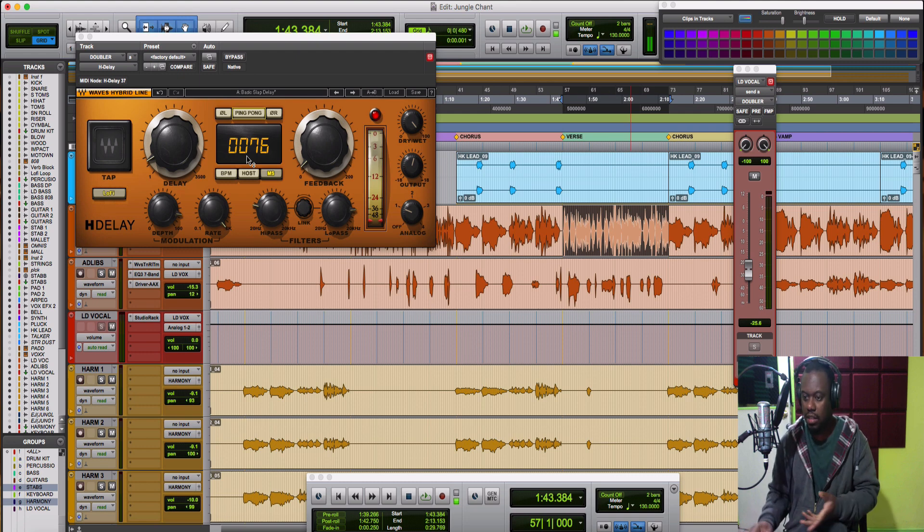This way is basically pretty simple. The slapback effect is used to really thicken the vocals and give it a bit more width. Once you have your slapback set up, you're going to use your depth and modulation knobs to modulate it — to give it the effect as if there are two singers. It's slightly detuning one of the vocals so it sounds like two persons singing.